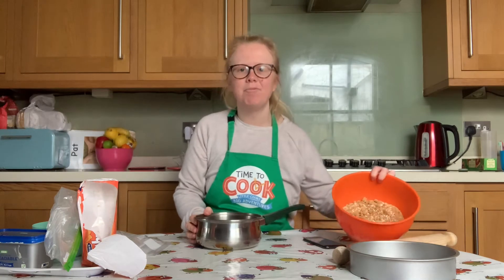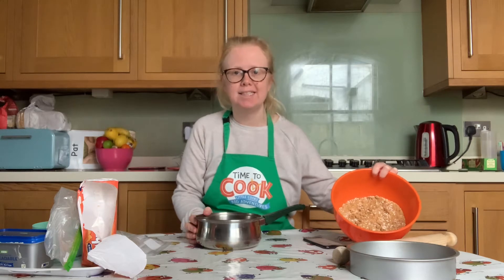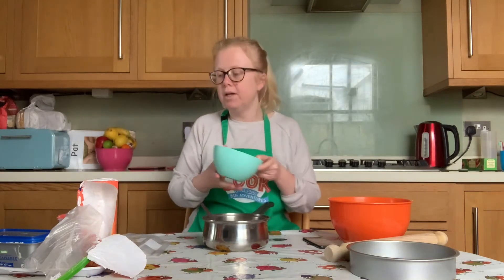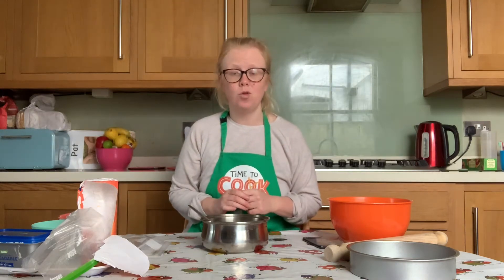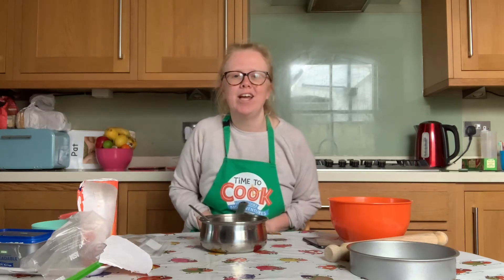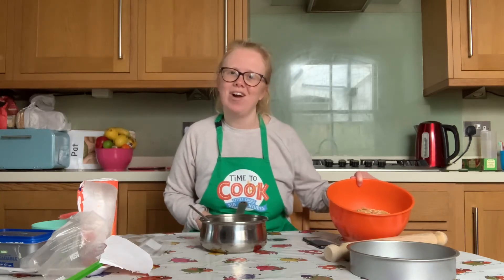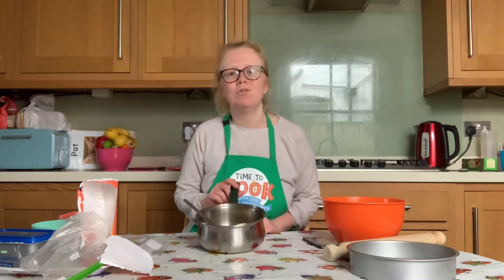Once your biscuits have been crushed into crumbs and mixed with the desiccated coconut and popped into a mixing bowl, we're now going to melt the margarine or butter in a saucepan. Pop your saucepan onto a low heat on the hob. You need to be with your saucepan at all times to make sure the butter or margarine doesn't burn — we're just aiming for it to be melted so we can mix it with our dry ingredients.